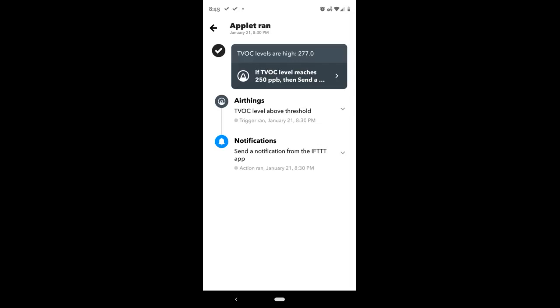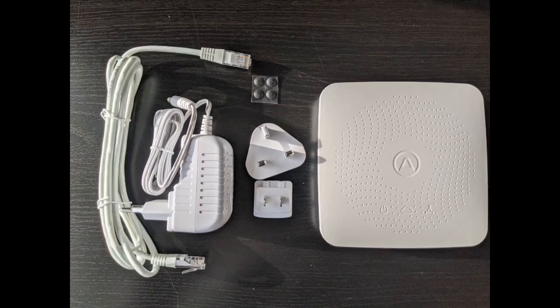Soon, I had a decent number of mold and radon detectors and so I decided to get a hub to connect these devices and to allow continuous monitoring and remote access. Overall, these devices have worked flawlessly and have really added to our ability to proactively monitor for environmental problems in our home.